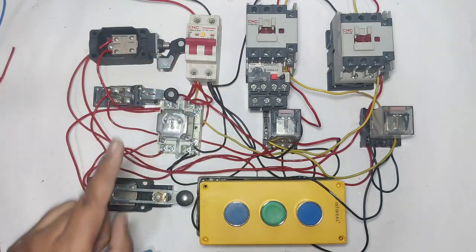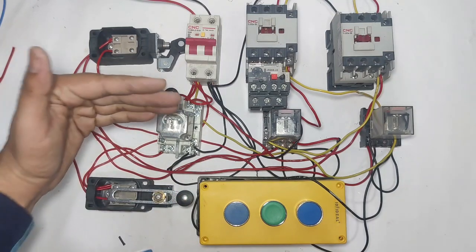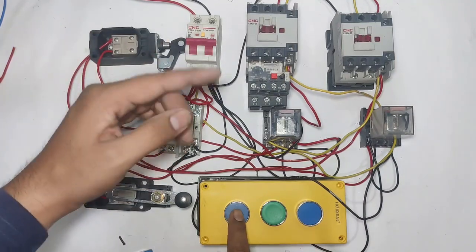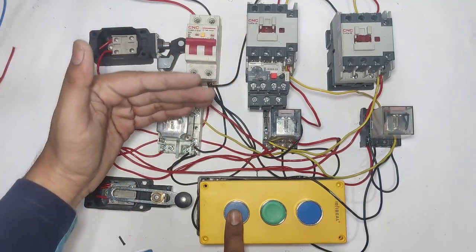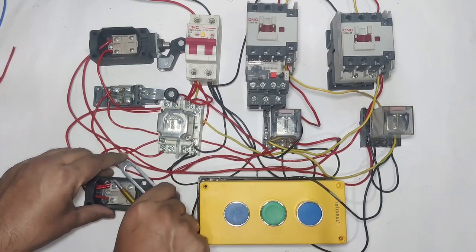First understand the working. We connect three limit switches: one for ground floor, one for first floor, and one for second floor. When you press the ground push button, the first contactor operates and the motor comes down. When this limit switch operates, the motor will stop at the ground floor.